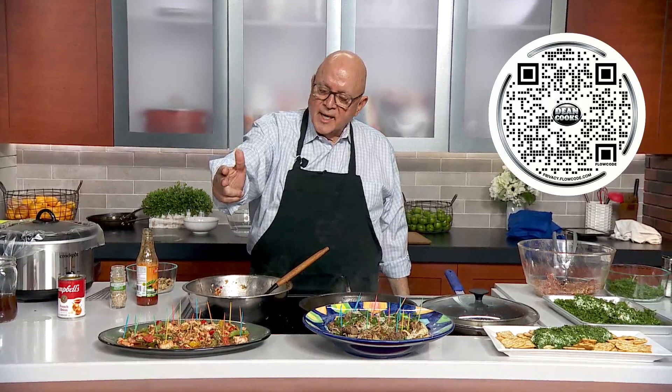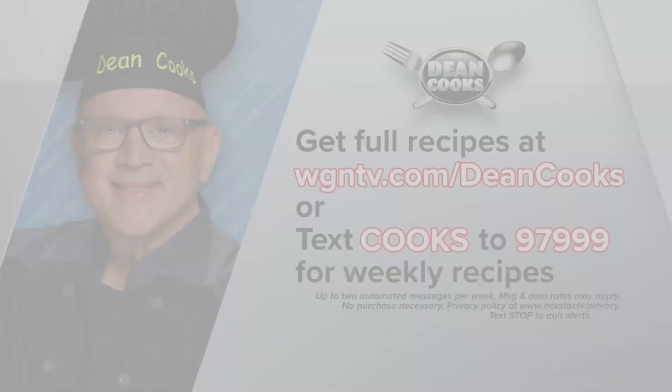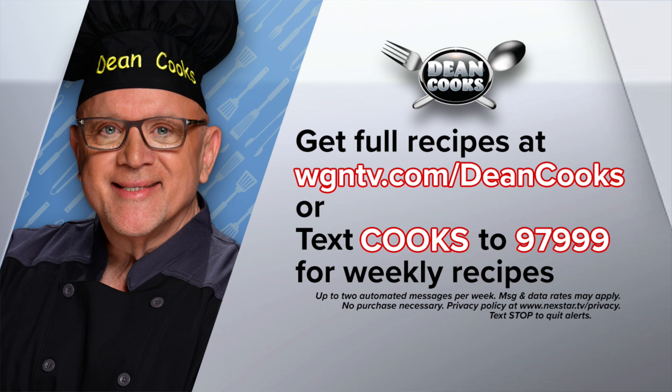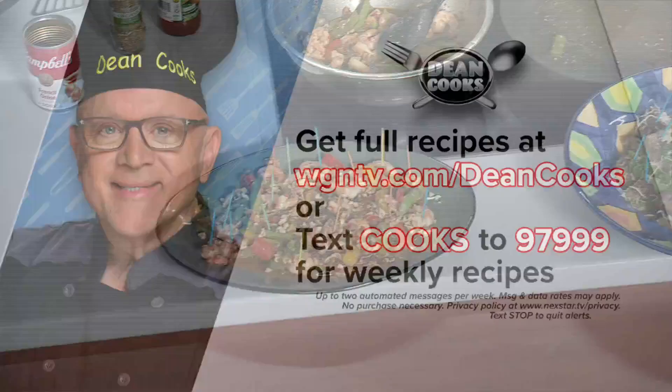These three are so delicious and so easy to make before your Thanksgiving dinner. We've got these recipes posted — scan the QR code on your screen, or go old school at wgntv.com/deancooks. We can also automatically send these to you every week — just text the word 'cooks' to 97999 to get all the weekly recipes. Next week we'll get into some Thanksgiving side dishes and desserts as well.